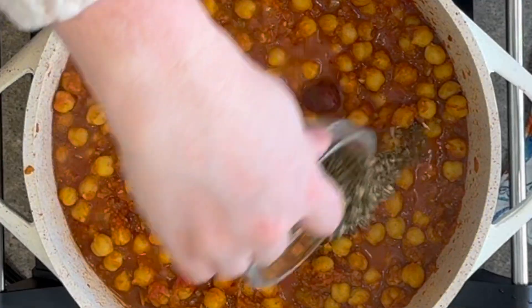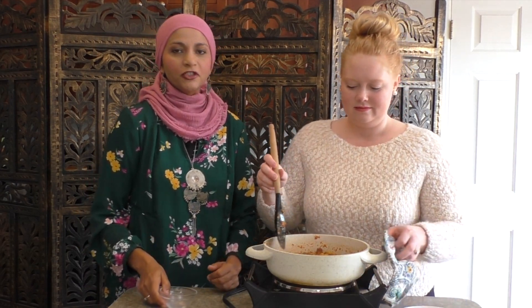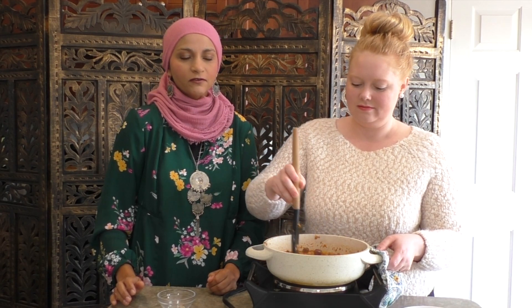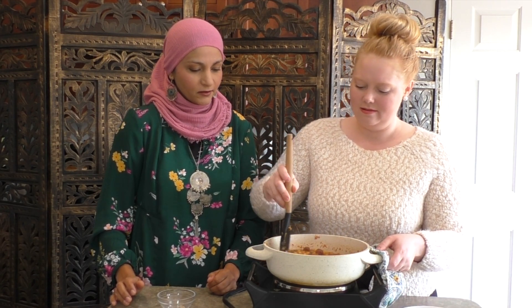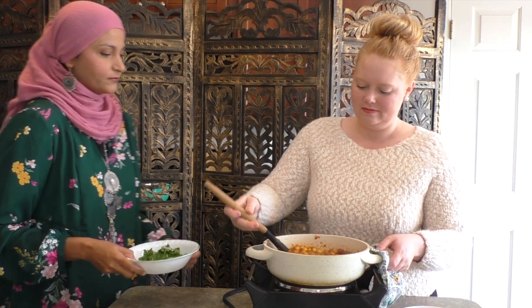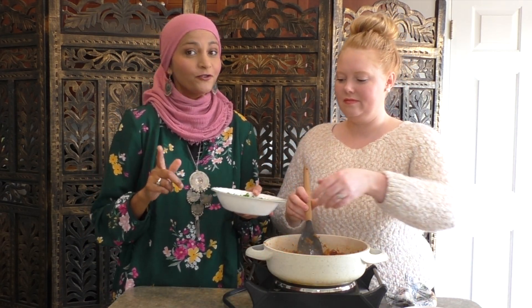Now we're going to add a tablespoon of fenugreek leaves. Give it a nice stir. Our chickpeas are almost cooked, so at this point we can turn off the stove. Then we're going to add some cilantro — about half a cup of cilantro. And then we have one more step.